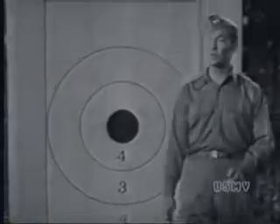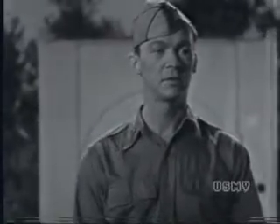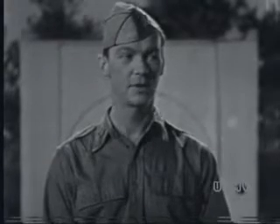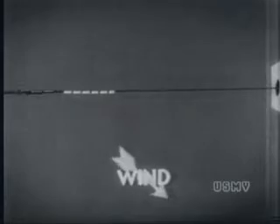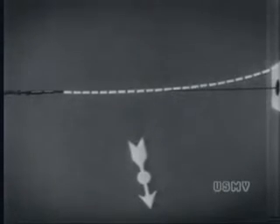Let's move on to windage. You may have heard that windage is tough, but don't let it throw you. It's no more mysterious than elevation. Any wind — unless it's coming from straight behind you or straight in front of you — is going to blow your bullet off its course. Suppose you're firing at 300 yards and you make no allowance for the wind. The bullet's heading straight for the center of the bullseye, but there's a wind from your right. That wind keeps pushing your bullet to the left, forcing it off your line of sight and off the target.